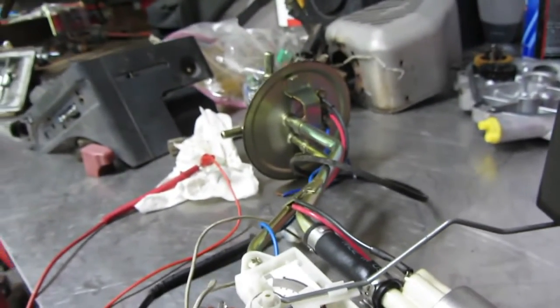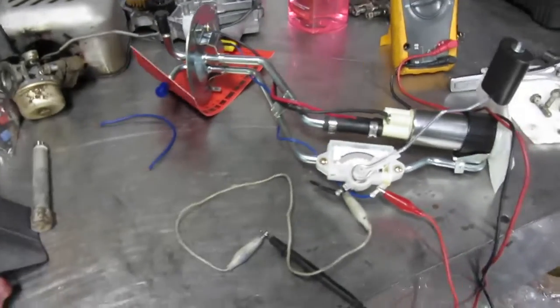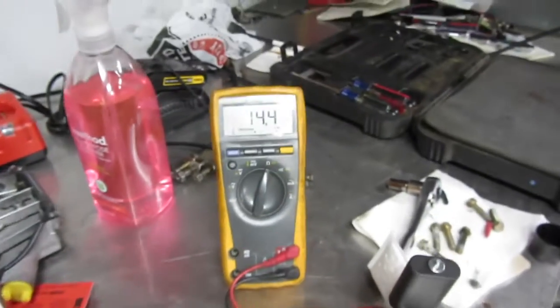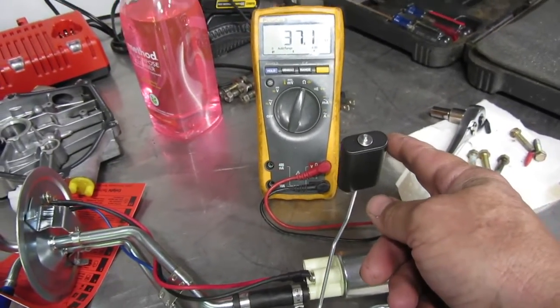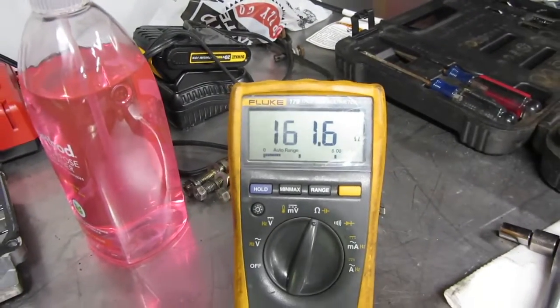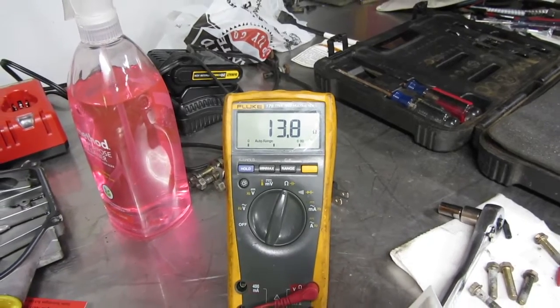Well, no wonder this gas gauge is acting all funky. This is an Airtex E2078S. I don't know when it's been replaced, it looks fairly new. But yeah, that's going to be an issue. So we got a new fuel pump, and we notice that this is loose on this one too. Let's set our meter to the ohm scale. We see this nice and solid at 14 ohms. As we move it up, the resistance should change - and there it goes. All the way to the top, all the way full - 161 ohms. You can play with it, it doesn't move at all. Bring it back down. All right, this is going to work. Let's put this fuel pump in.